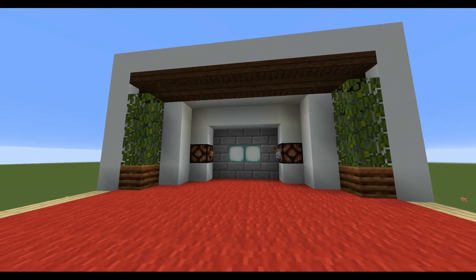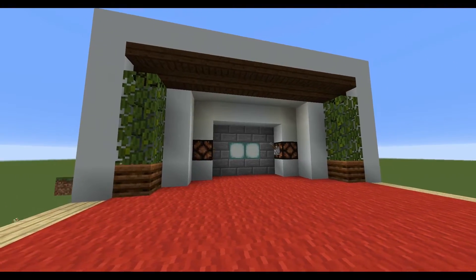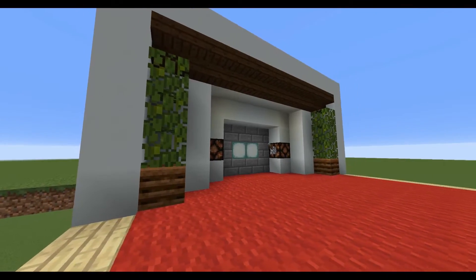Hey everyone, this is K1Inc and today we're going to be doing a tutorial on a 3x4 wide piston door.